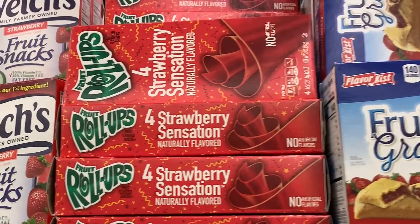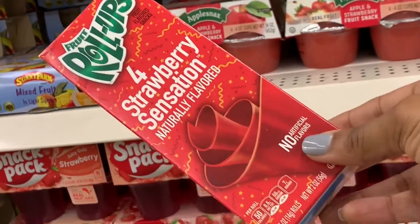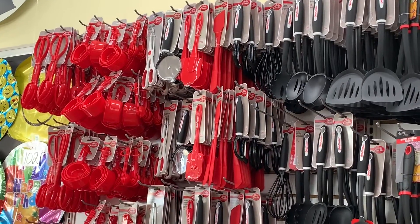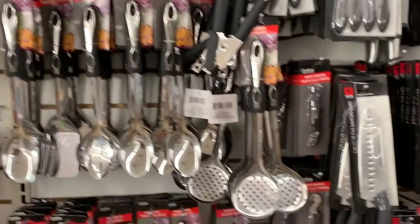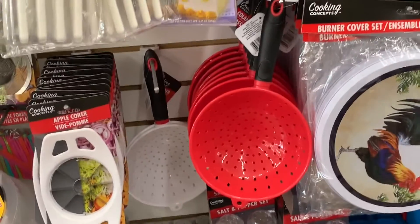What about fruit roll-ups? Kids love fruit roll-ups and I'm sure I can come up with a creative way to incorporate them into our ladybug theme. Everything here pretty much matches our theme so we can pick and choose from all of the red and black items — I'm just going to keep on looking to see what else I can find.